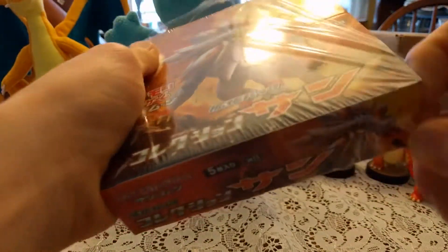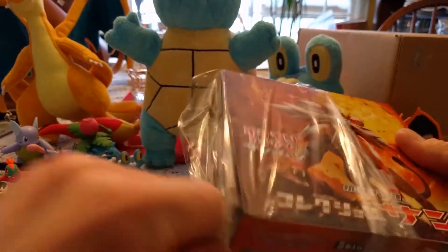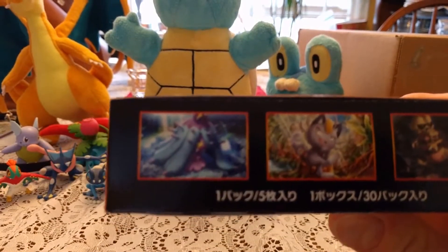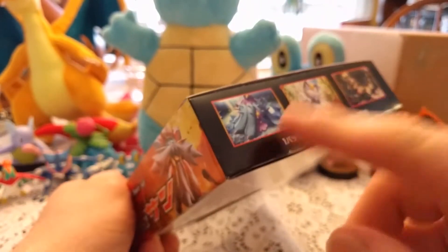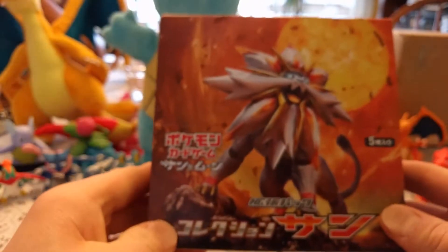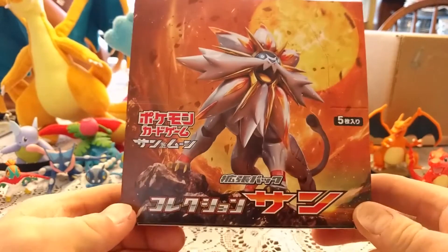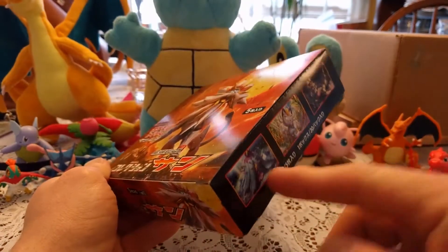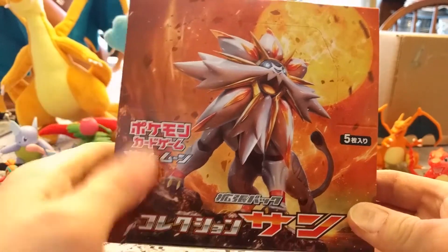There we go. That was really hard — didn't expect that to be so hard. So, before I open this, I just want to show you guys: this is Marini. You see that on the box? This is actually the box that revealed Marini. This box went up on Amazon, at least for pre-order, and it was basically at an angle and it revealed Marini before Marini was even officially revealed. I think that's kind of a cool little thing.